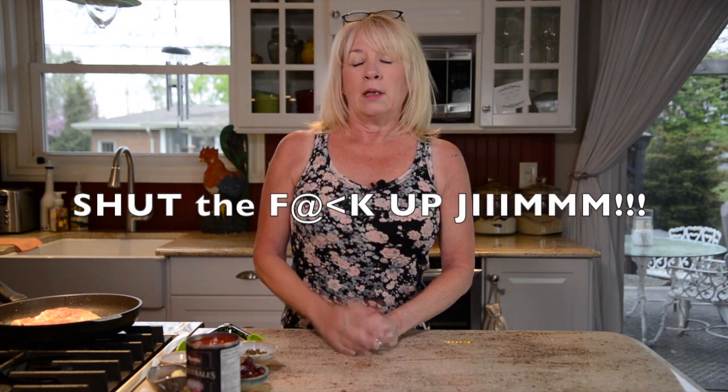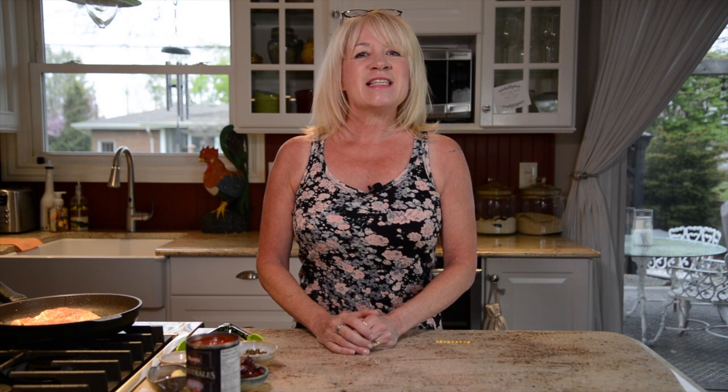This is a super quick meal — it will take you less than 30 minutes and it's very easy, anybody can do it. I'm making it just for the two of us, but you can double the chicken. There's plenty of sauce to add a couple more chicken breasts.